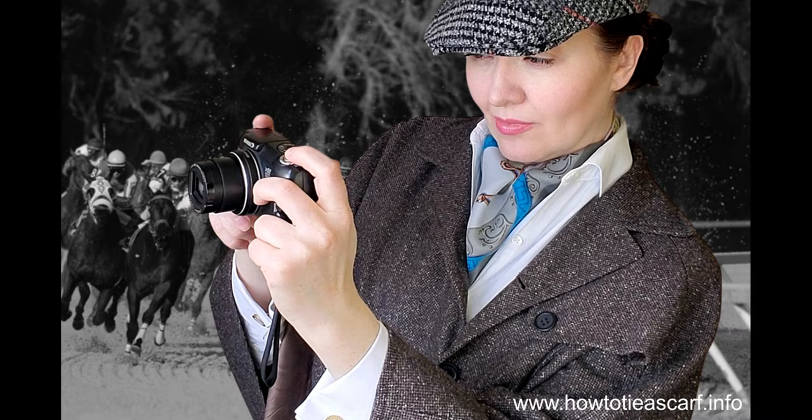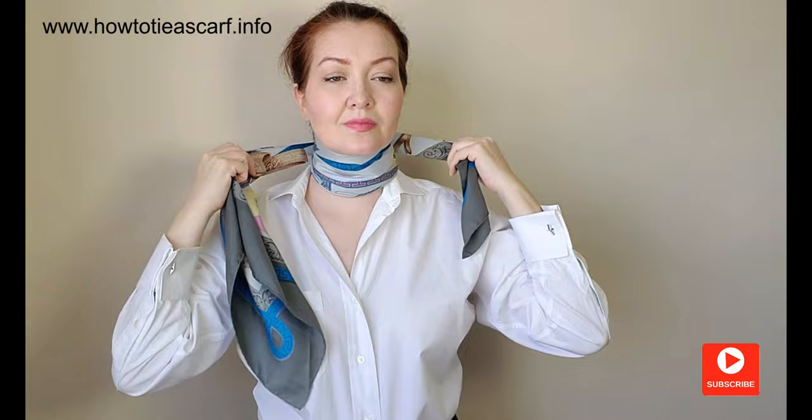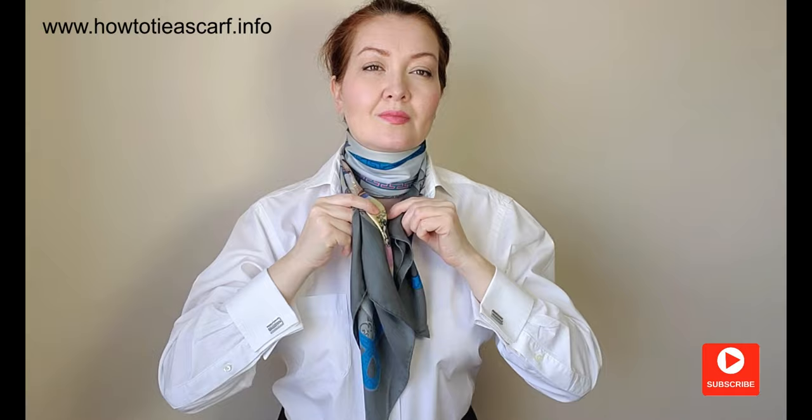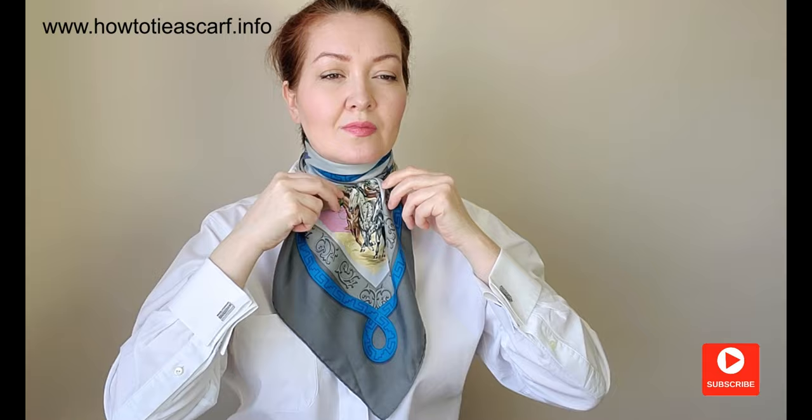By the way, why not tie it the old-fashioned way? Draw the ends behind and bring them forward. Here you can make a single knot like me, or if you have a longer scarf, make the secure knot. I like to wear it with a pullover.